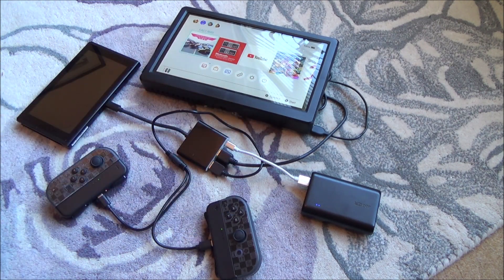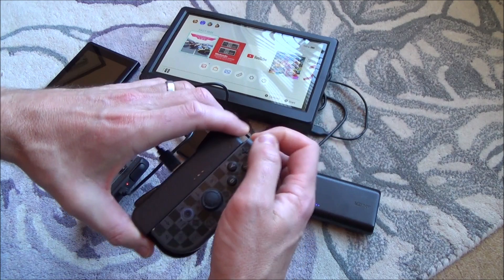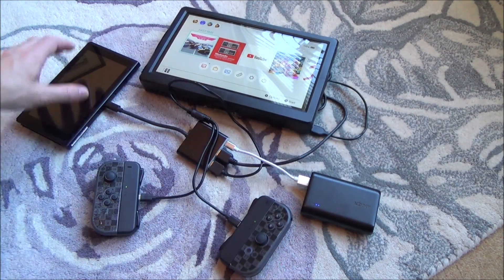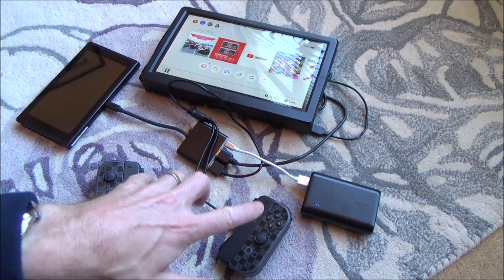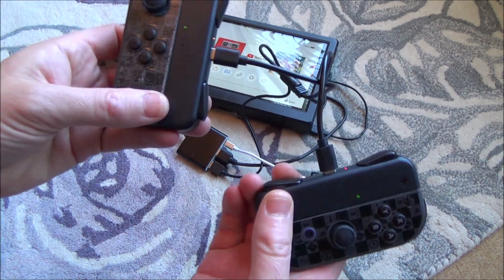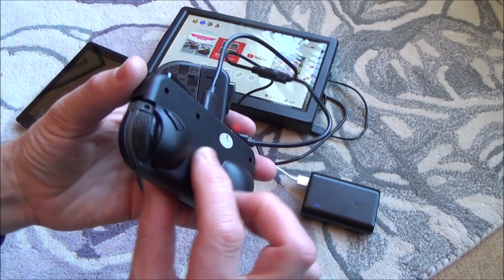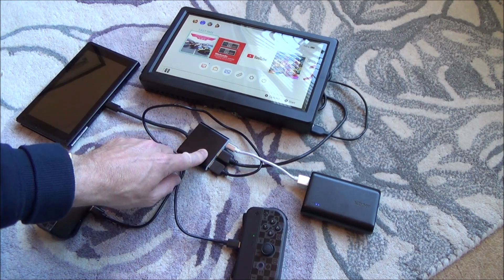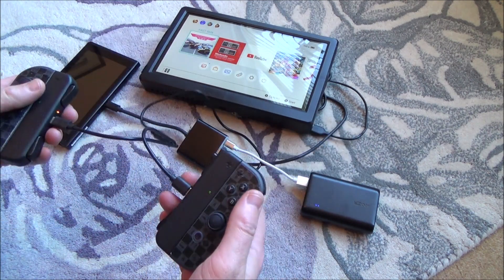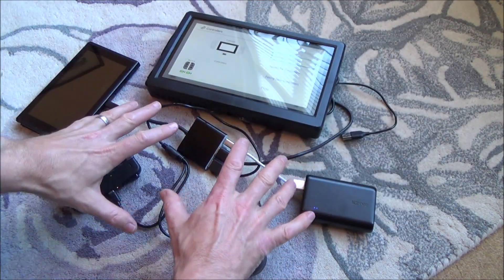We need the Joy-Cons connected, and we want them to be releasable. The problem is, when you have a docked Nintendo Switch, the Joy-Cons do not work when they're attached to the Switch itself — so they're going to have to work wirelessly. But when they work wirelessly, you're not going to be able to charge them unless you buy a separate device. So what I've done is got these little cases that actually charge up the controllers and make them slightly bigger, so they're going to be slightly easier to hold on the side of the Switch Pro. I'm powering these via the portable dock, so not only are they charging, they're also working wirelessly.